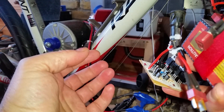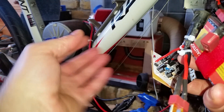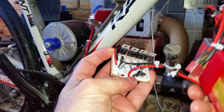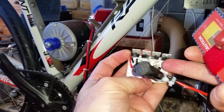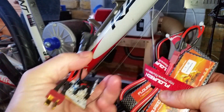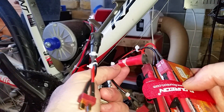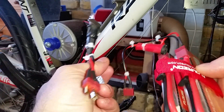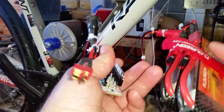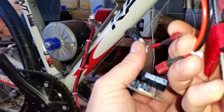With four MOSFETs in parallel it should handle up to 280 amps. The real solution would be some kind of current limiting device, which I may implement in the future so a single MOSFET can be used without being overwhelmed at startup. I've got two lithium-ion batteries in series giving 24 volts, and I've added a 10 amp fuse because lithium-ion batteries can deliver enormous current if shorted and could potentially catch fire without protection.